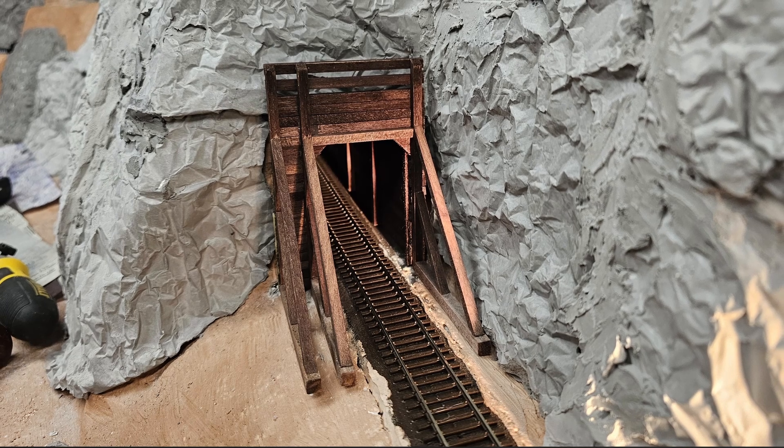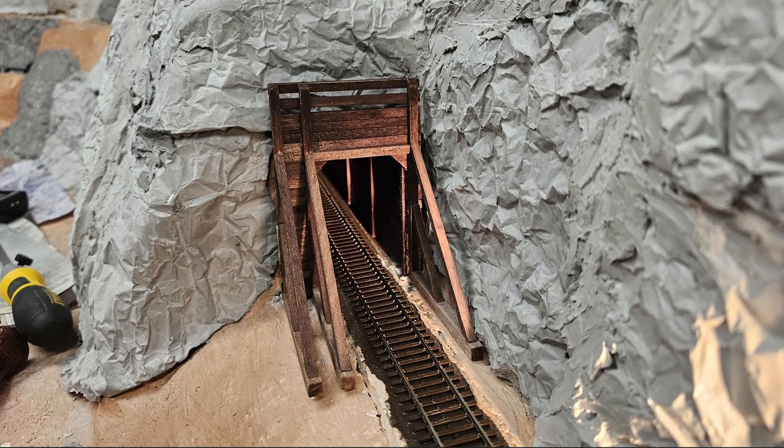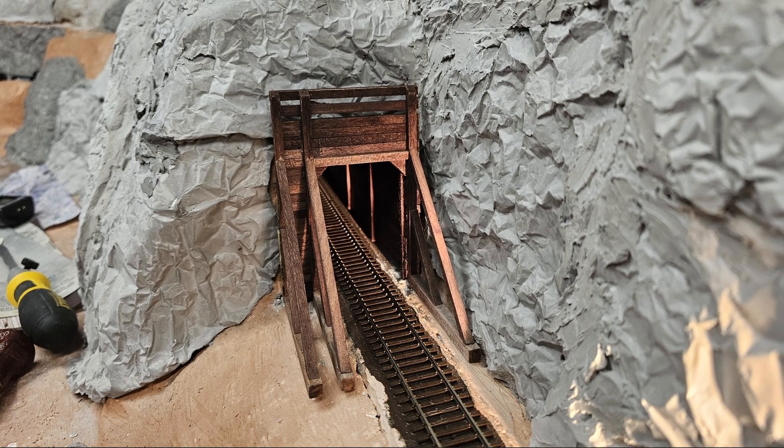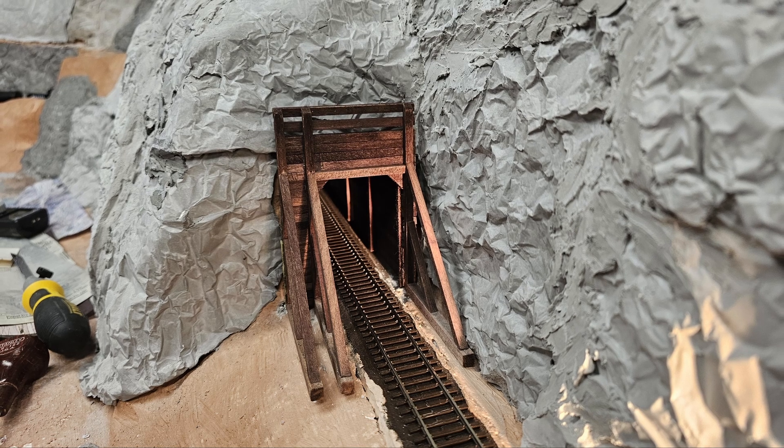This is how it looks at this point. I need to remove the outer set of braces like I did the inner ones, and touch up the wood stain on the new cuts. Then I have to build three or four similar portals for the remaining tunnels in the canyon.